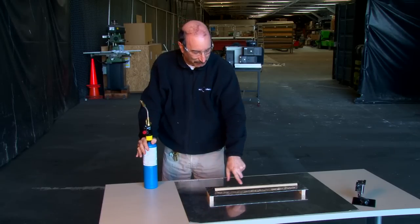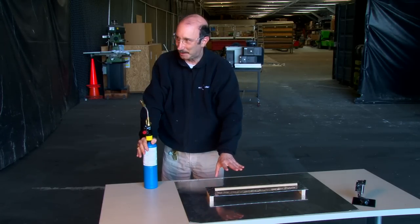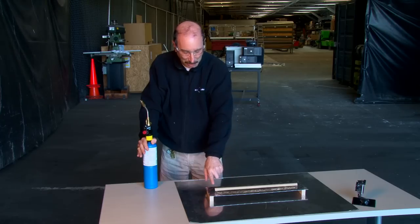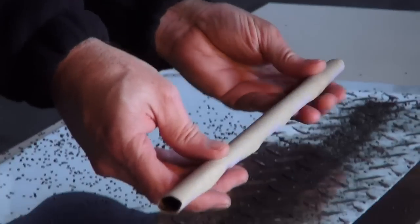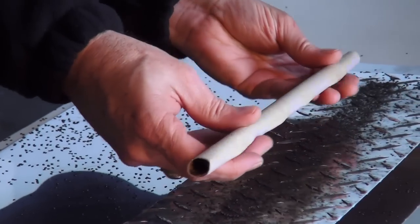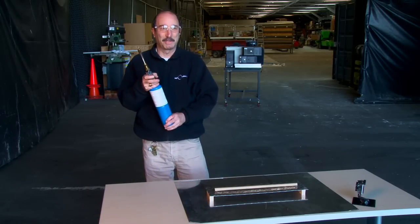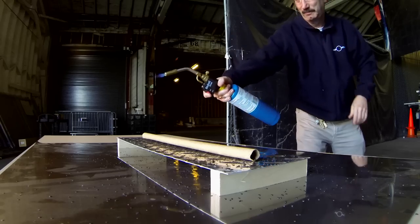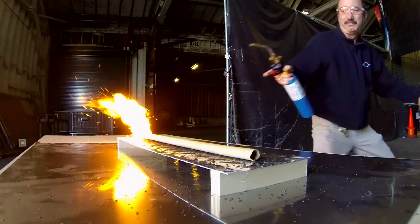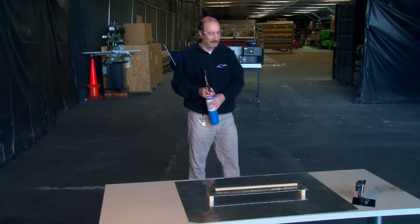Now we have a little bit of this smokeless powder distributed in this tube. I've never done this before, so we'll see what happens. It should burn a lot faster, because every 10 degrees centigrade rise in temperature doubles the burning rate. I'm going to stand way far away.